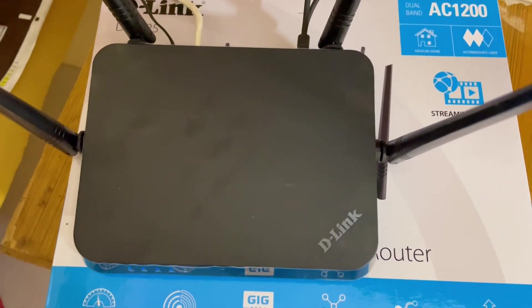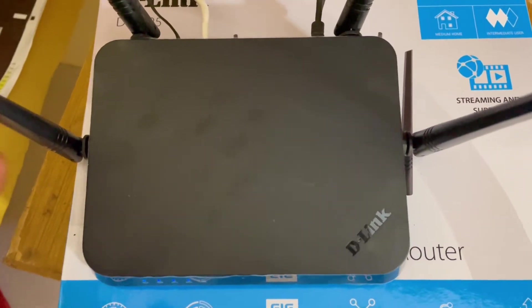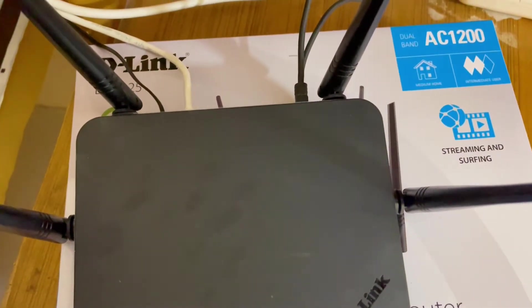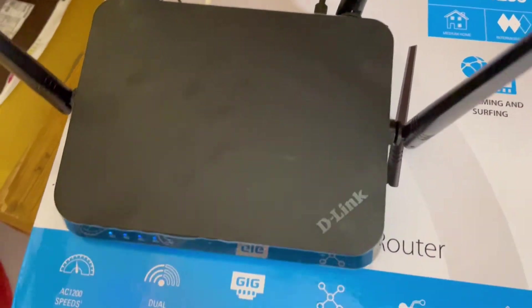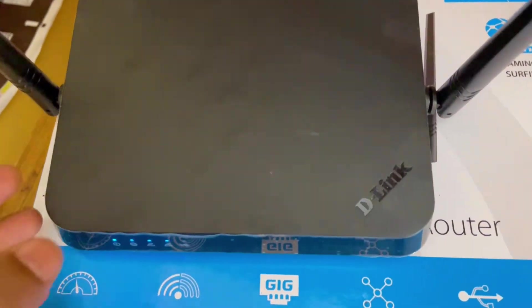Hello guys, this is Ashish, welcome once again. In this video I'm going to review my new router, which is D-Link's DIR-825 gigabit router. This is a dual band router.